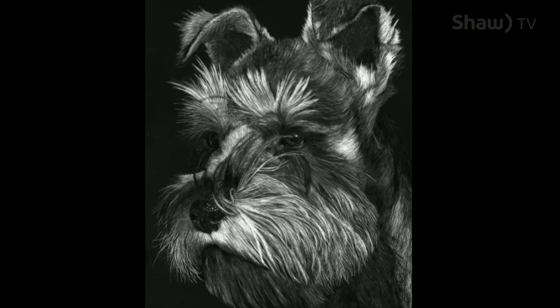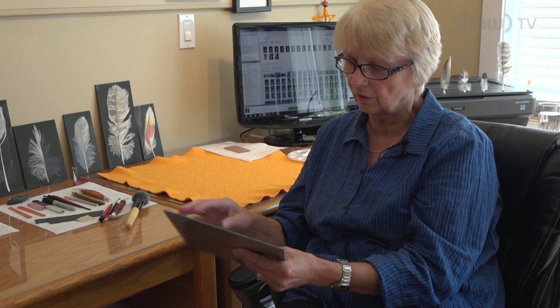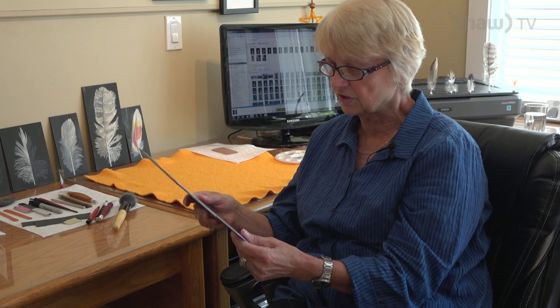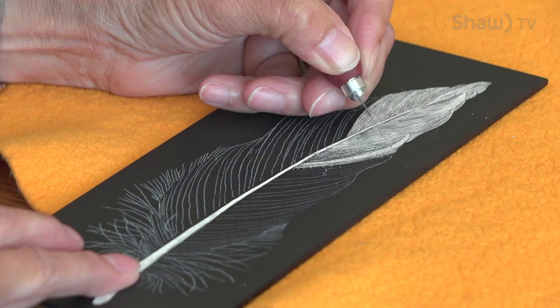This is a professional level board — it's a hard board, and on that hard board there is white clay, and on top of the white clay there's a layer of black Indian ink. In order to do a scratchboard you get your image onto your board — that's your first step, and you must have a very accurate drawing. Scratchboard is quite unforgiving because once you get into the black you cannot fix it. If you're in the scratched area you can fix minor defects, but not when it gets into the black. So you've got to have a really accurate drawing.